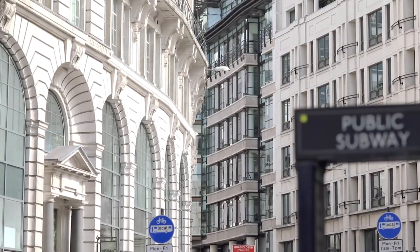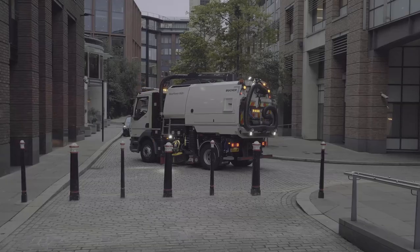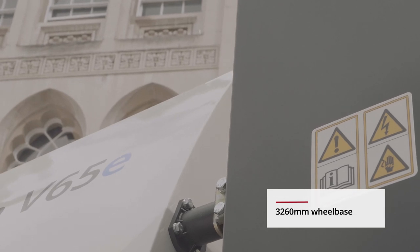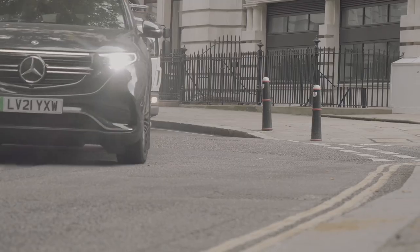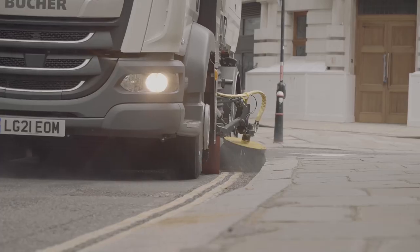Introducing the MaxPower V65E truck-mounted sweeper, designed to keep cities cleaner and greener. 100% electric with zero tailpipe emissions, the MaxPower V65E offers the same exceptional productivity as a conventional V-series sweeper.